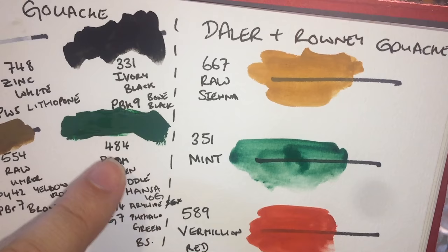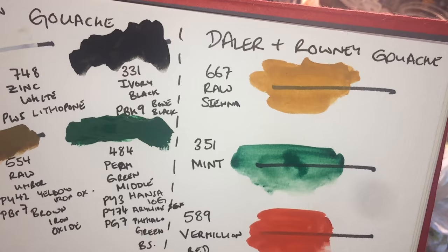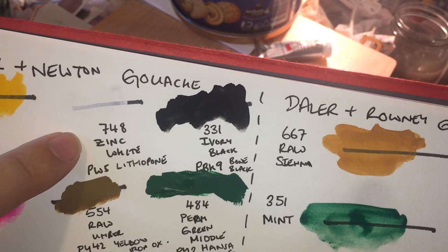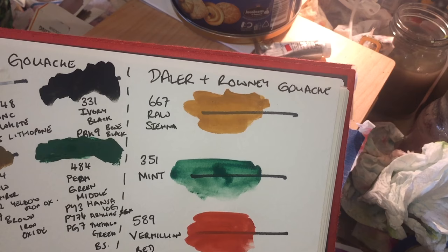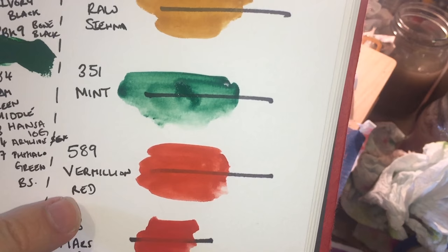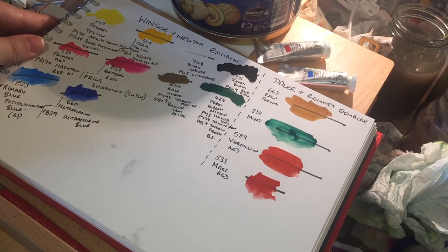Moving into the secondaries: Raw Umber 554 is PY42 yellow iron oxide and PBr7 brown iron oxide - very opaque. Permanent Green Middle, which looks a bit like Hooker's Green but isn't, is PY3 (Hansa Yellow 10G), PY74 (arilide yellow 5GX), and PG7 (phthalo green blue shade). Ivory Black is PBk9 bone black. Zinc White 748 is PW5, which is lithopone. For the Daler-Rowney tubes I don't know the pigments as the tubes have no numbers and I can't find those shades anymore.